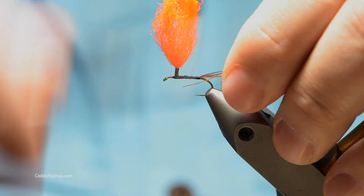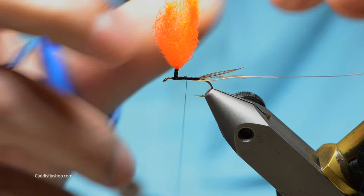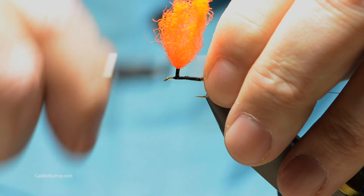I'm going to work my way back and do the body. First we're going to tie in a little bit of small copper wire and then the tips of the ring neck — I'll come down and snip those off to align them when I tie them in. Just come back to the base of your tail.